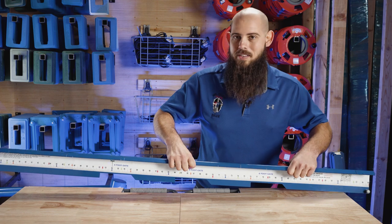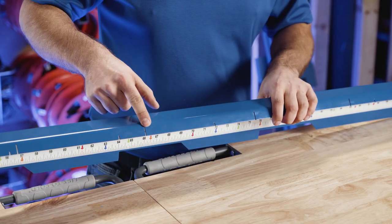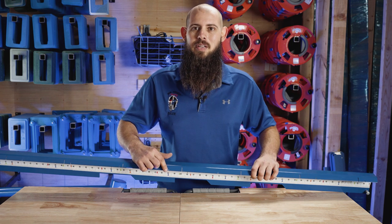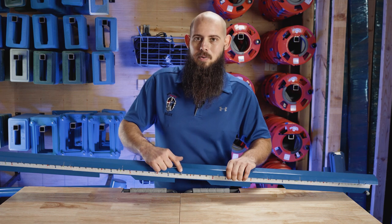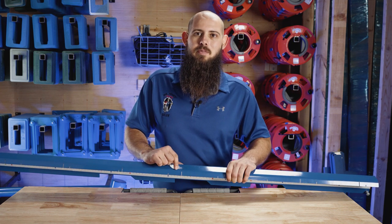Up here on top we've got some more marks — a short mark and a long mark. The short mark is going to be for a standard two inch space with a five and a half inch picket. This long mark is going to be a standard board on board spacing with a five and a half inch picket.